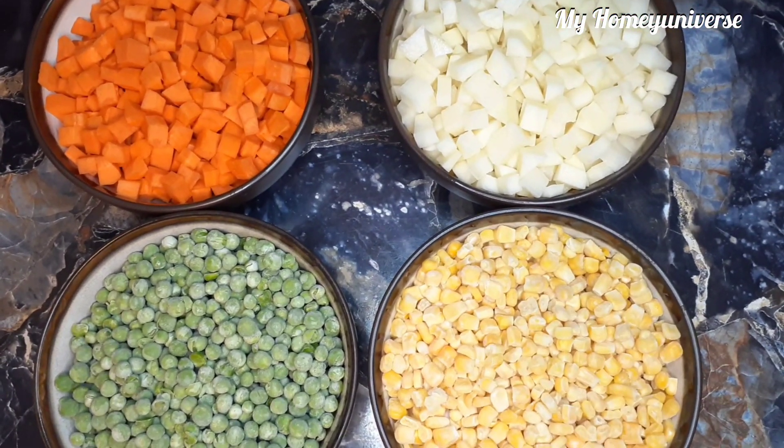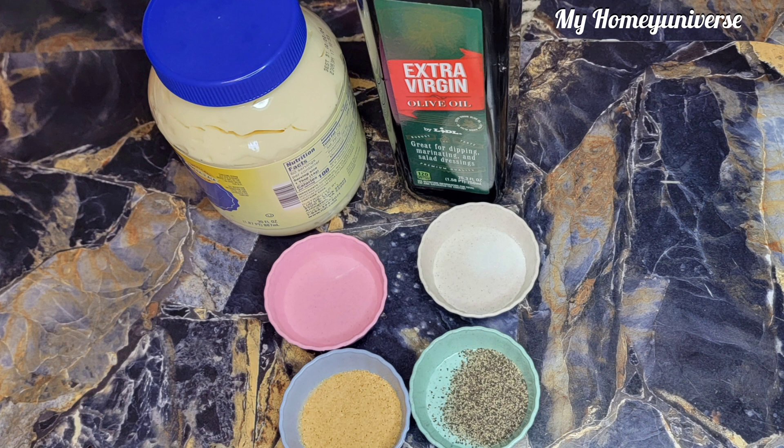And for the dressing, we'll be needing mayo, oil — any cooking oil of your choice — salt to taste, vinegar, garlic powder. You can also use fresh garlic, and also black pepper. You can add sugar if you like sweet dressing.